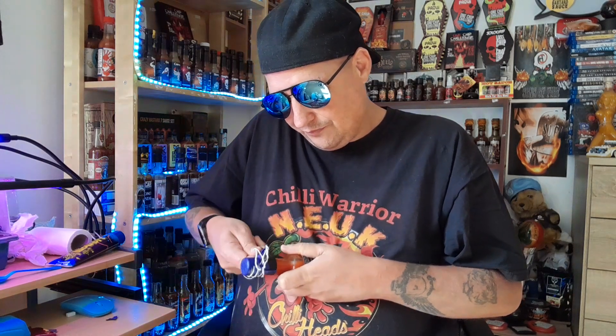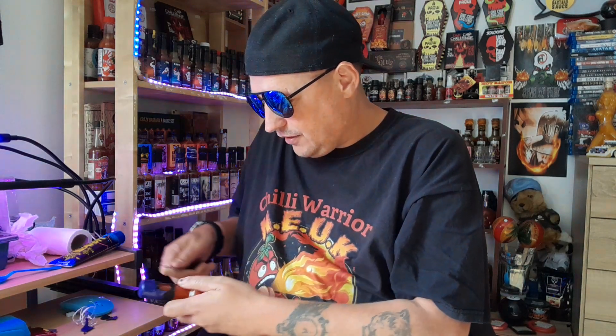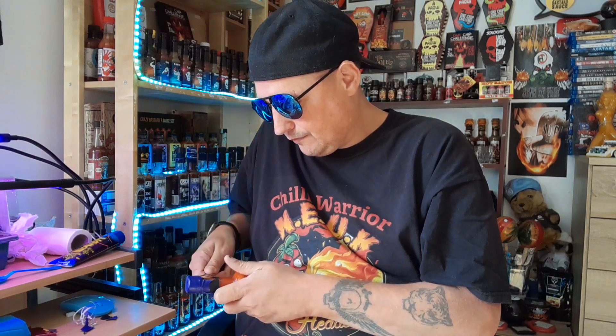That's got a knife. The bottle's screaming at me — don't open me, don't open me! It's too late to turn away now. The seal has been broken. There we go — it's off. I'll tidy that up in a minute.